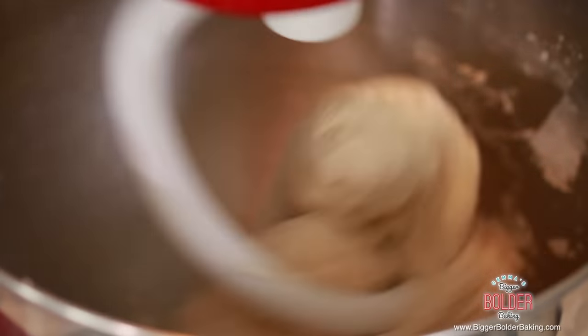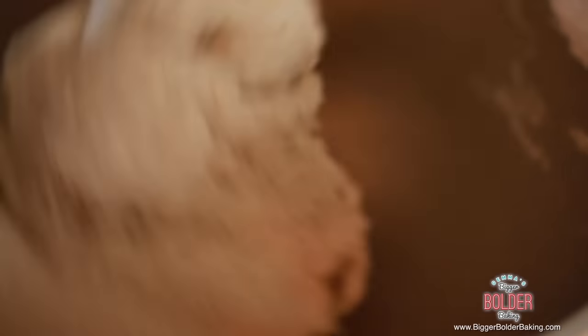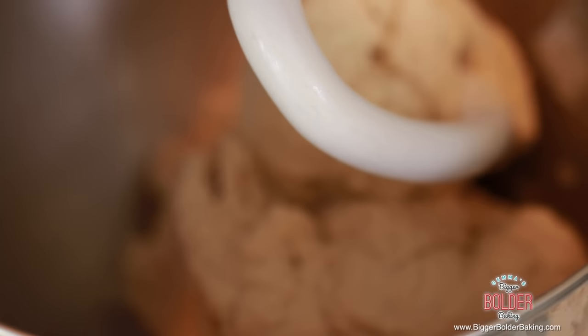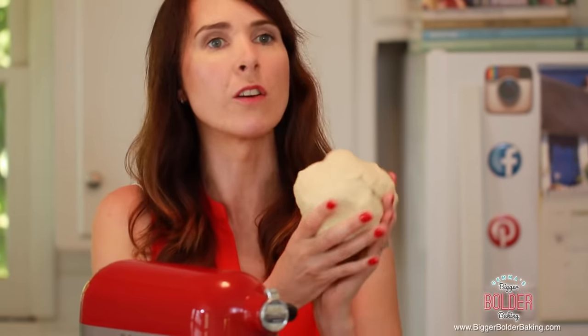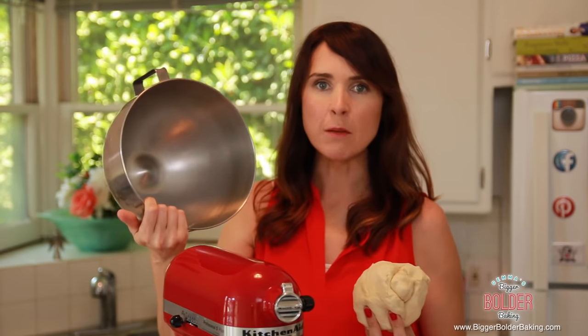Our dough is nice and firm and it's all come together. We're going to continue kneading for another 6-8 minutes to develop all of that gluten. Our dough is looking great — here we have a nice big ball of soft dough and a nice clean bowl. This is the result of a good dough.